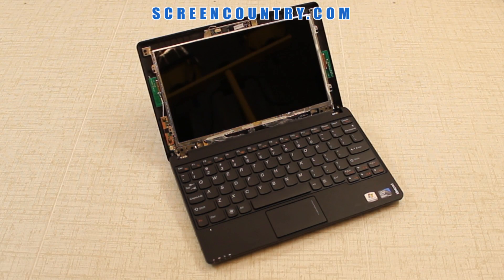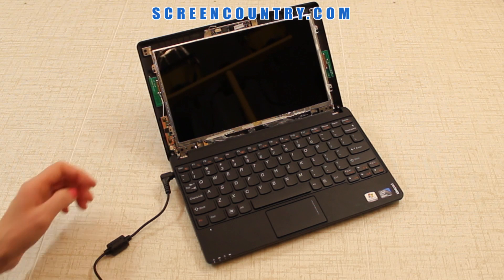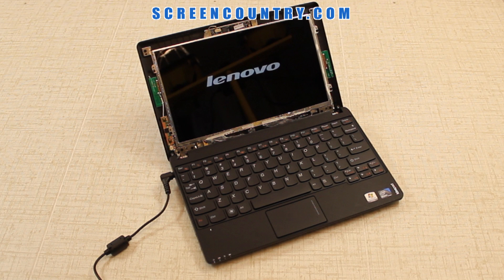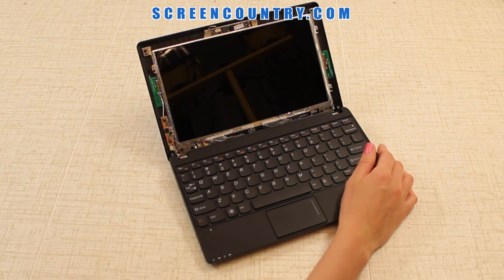At this step, it is safe to test the new screen. Plug the power and turn on the laptop. If the startup graphics appear, the screen is installed correctly and is working. Cancel the boot up by pressing and holding the power button. Don't forget to disconnect the power.